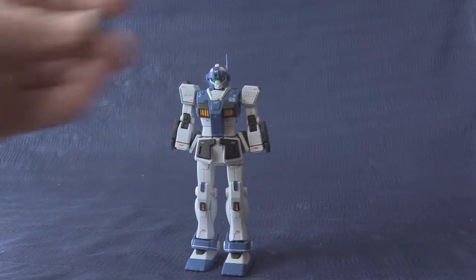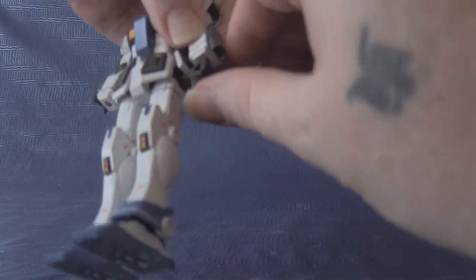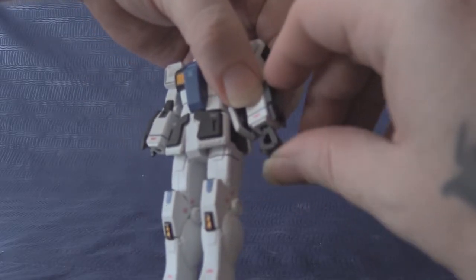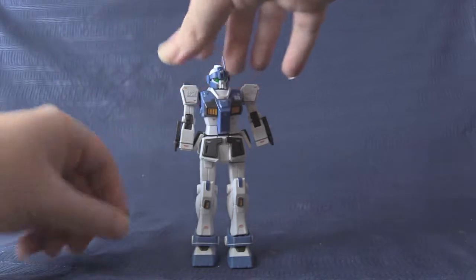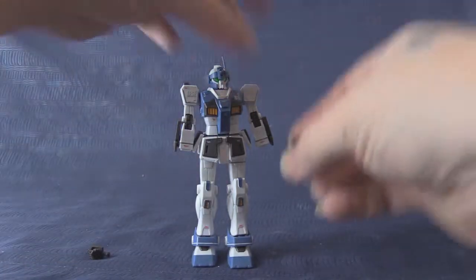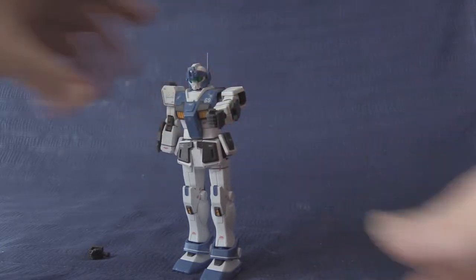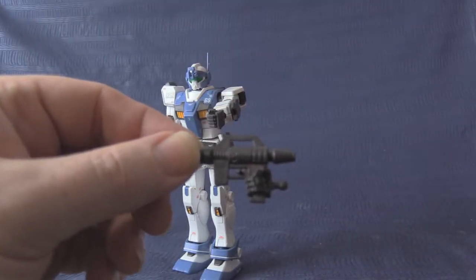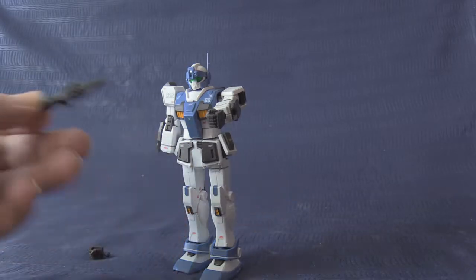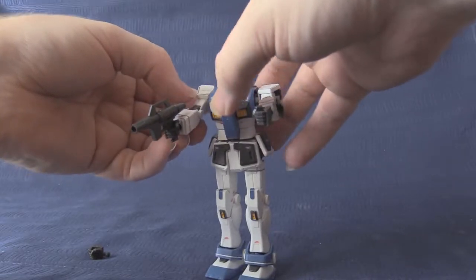Our man comes with standard hands — regular ball and socket. Also comes with a beam spray gun with trigger finger, which simply plugs right in there.